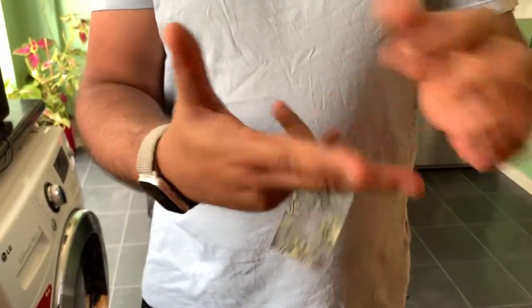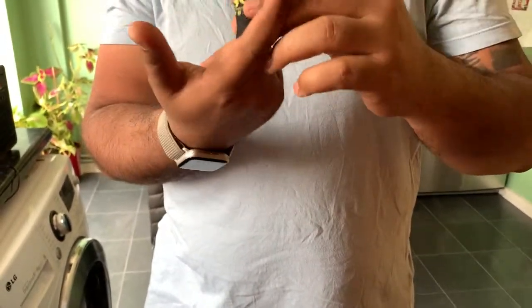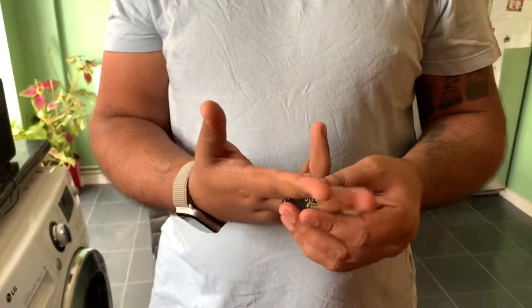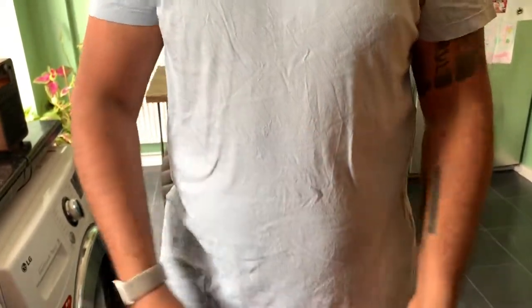Sometimes when you do CrossFit it rubs on your thumb. It's a bit big because it only rubs here for me, but let's see how it goes. I'll let you know how good it is.